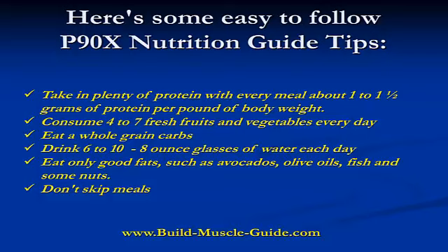Here are some easy to follow P90X nutrition guide tips: Take plenty of protein with every meal — about 1 to 1.5 grams of protein per pound of body weight. You may want to pick up a protein supplement, either casein protein or a protein isolate, to ensure you're getting the appropriate amount daily. Consume 4 to 7 fresh fruits and vegetables every day. Eat whole grain carbs only. Drink 6 to 10 eight-ounce glasses of water. Eat only good fats such as avocados, olive oil, fish, and some nuts. Don't skip any meals.